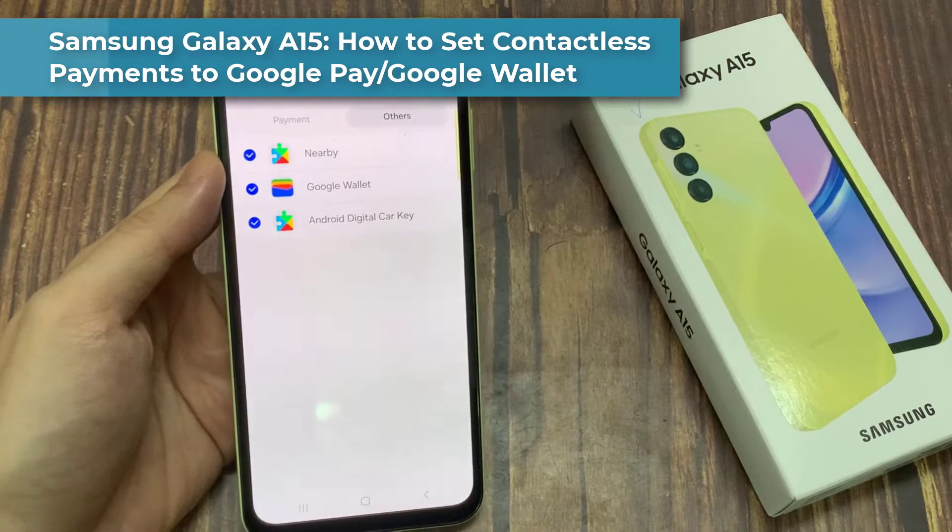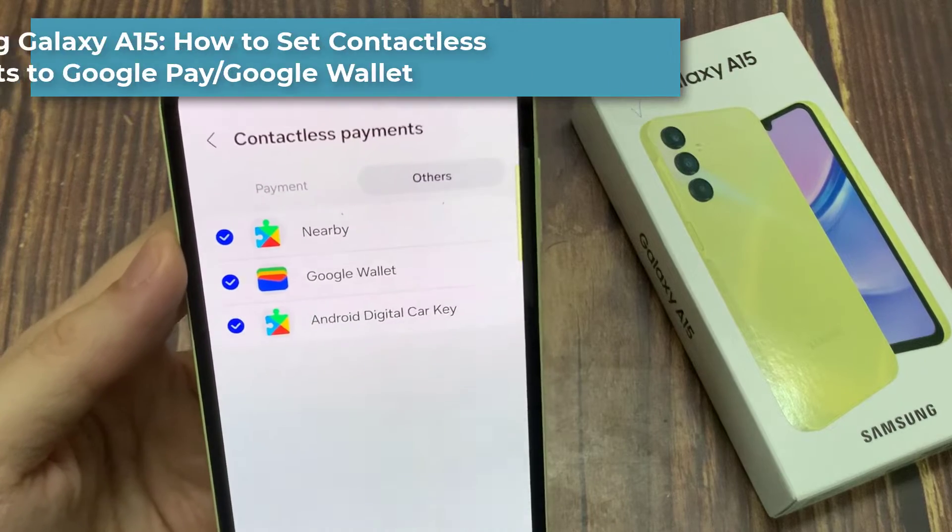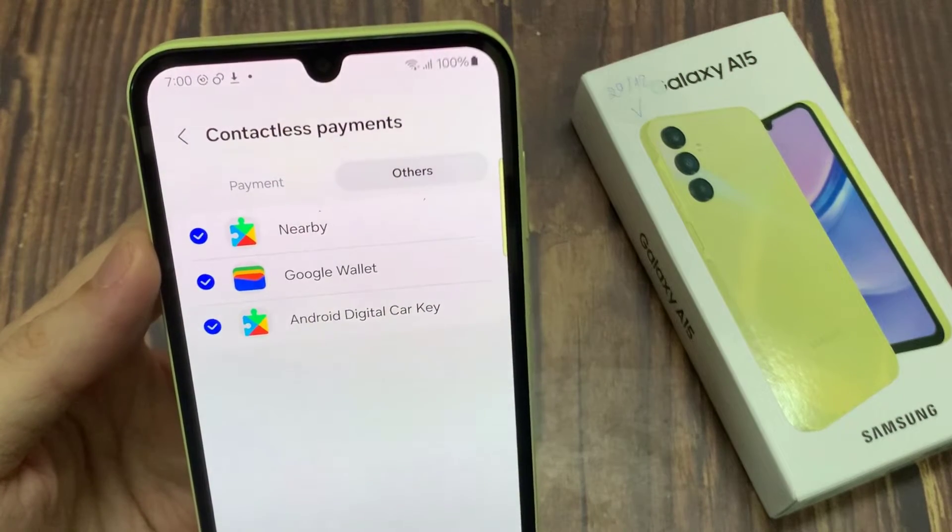Hi everyone! In this video, we're going to take a look at how you can set contactless payments to Google Pay or Google Wallet on Samsung Galaxy A15.